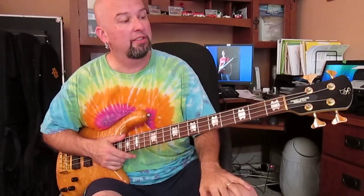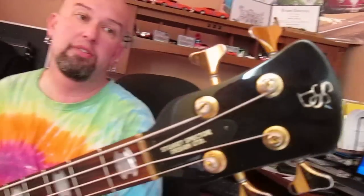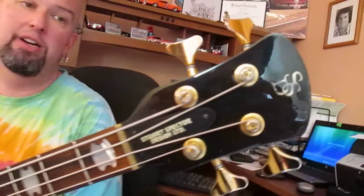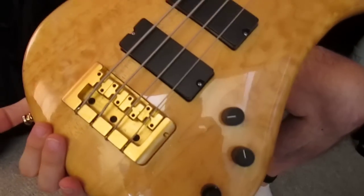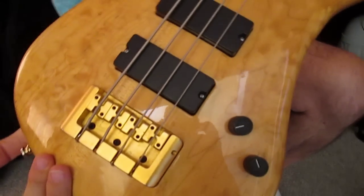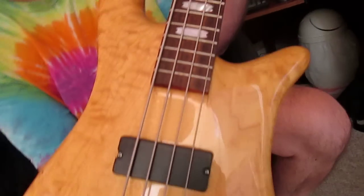Here we have a 1994 model Stuart Spector Design NS4. Note the headstock there. This is actually one of the ones that Stuart did after Kramer's deal was complete and he started making them again himself.